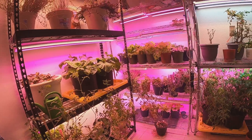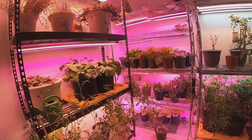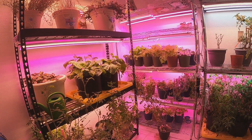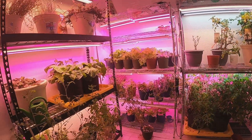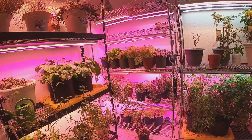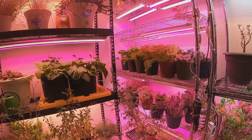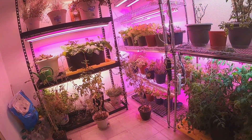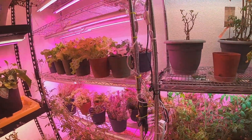That top shelf that's empty is what I dedicate to microgreens. I typically grow a flat every couple of weeks — they're good thrown in a salad. They don't last very long once they're in the fridge, but they only take about ten days to grow. You plant them and within ten days you've got a whole flat of microgreens, which is quite a bit depending on how much seed you throw in.